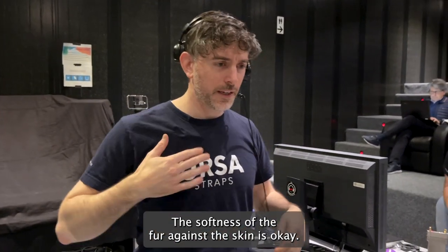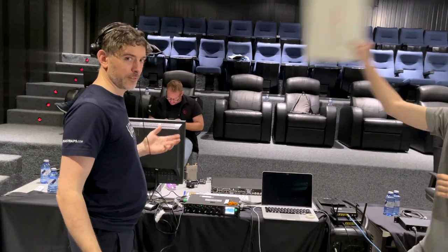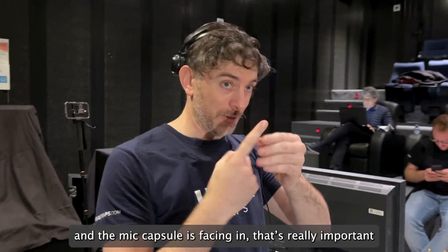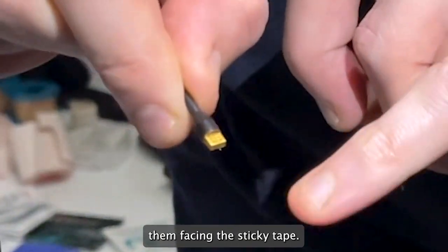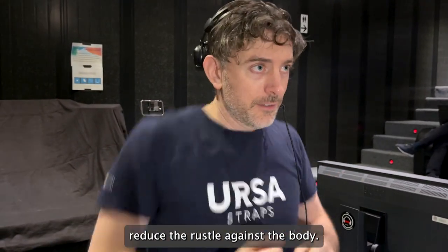The softness of the fur against the skin is fine, and this should also be okay in wind. Basically the plastic of the sticky is providing pretty much the wind protection, and the capsule is facing in. It's really important that the holes of the DPA are facing toward the body — you don't want them facing the sticky tape. He uses the fur to help reduce the rustle against the body.